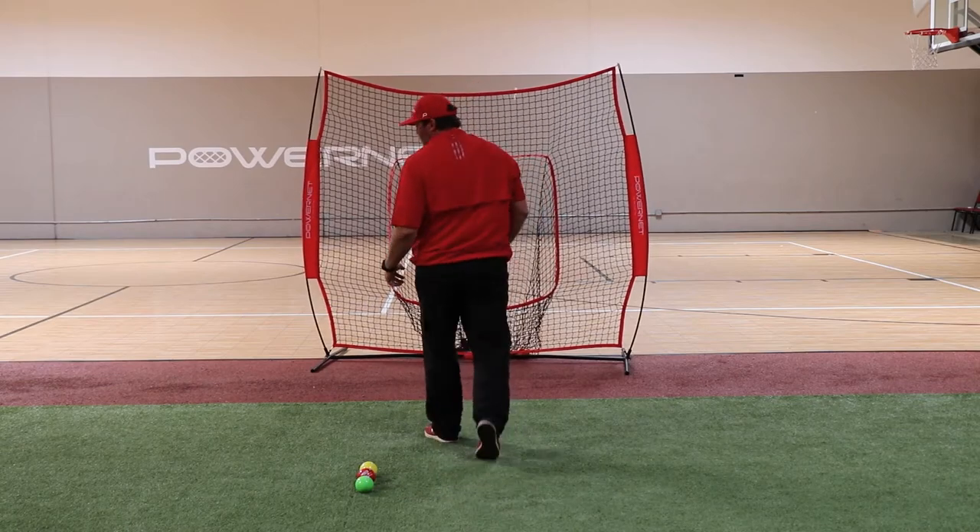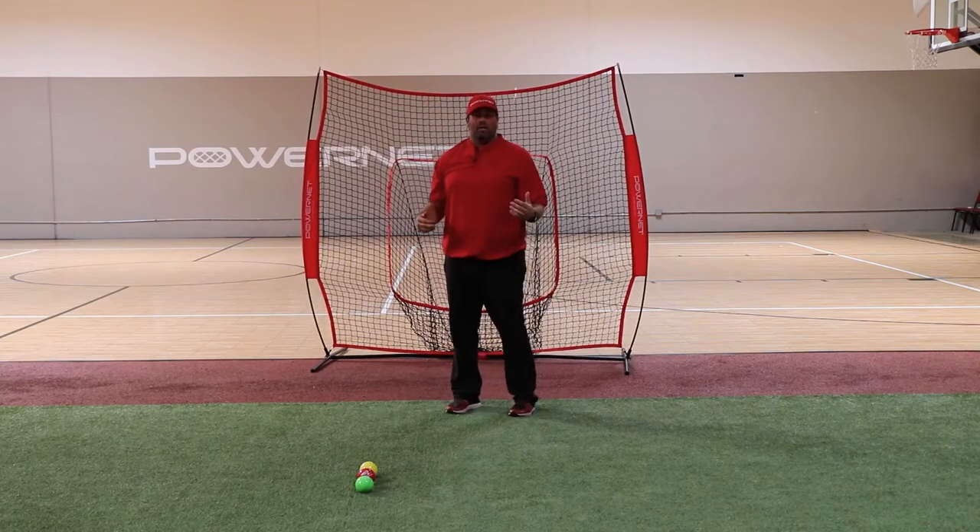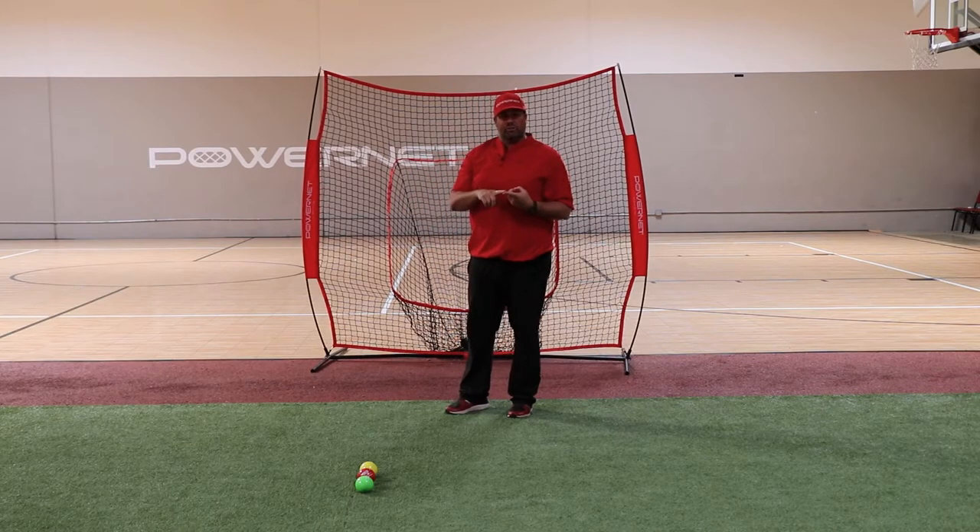Now remember, depending on what level you're at is going to determine what weight of plyo balls you're going to use, how many sets and how many reps of this exercise.